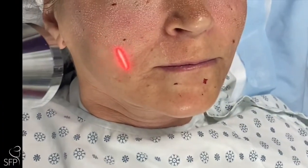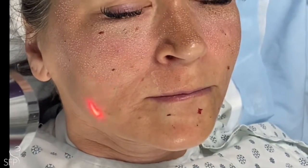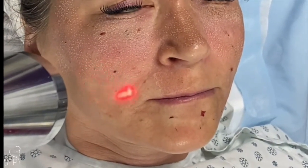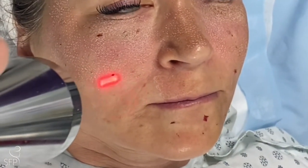We often combine the fractionated CO2 laser — which you can see we've done in the upper face and around the eyes — with an erbium fully ablative laser around the mouth. We find this device really effective for perioral fine lines.